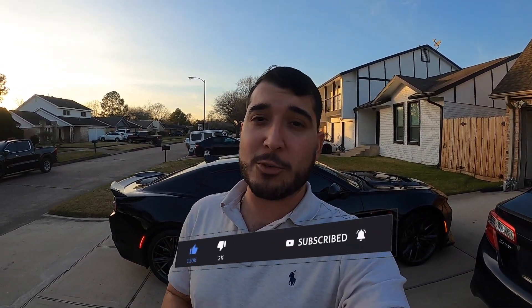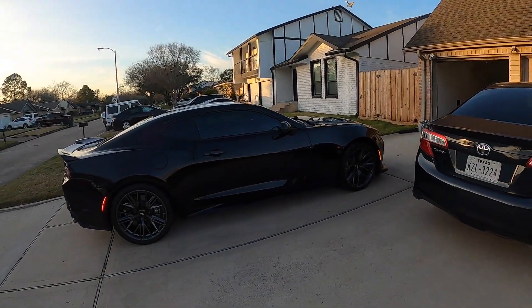Before we jump right into it guys, I do want to give a huge shout out to each and every one of you guys that are part of the Speed Squadron. You guys are amazing. If you want to be part of the Speed Squadron, it's super simple — you just have to enjoy these videos and hit that thumbs up button. Consider subscribing and hit that notification bell so you can stay up to date with all of our videos, because we've got a bunch of stuff coming.